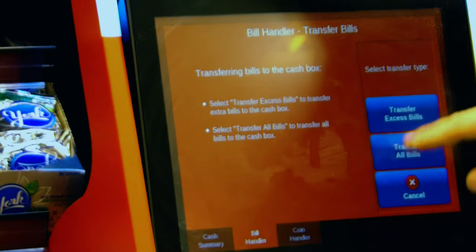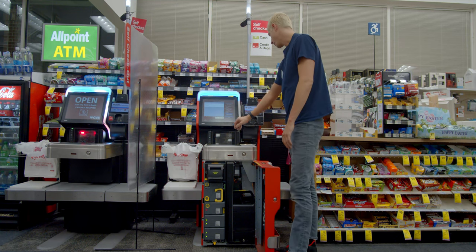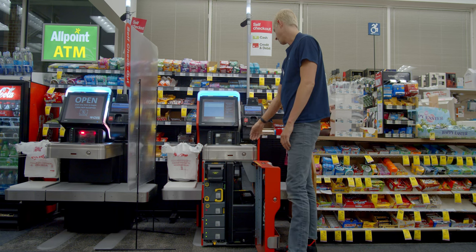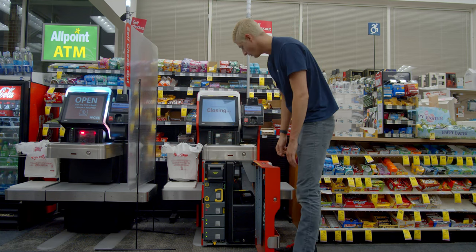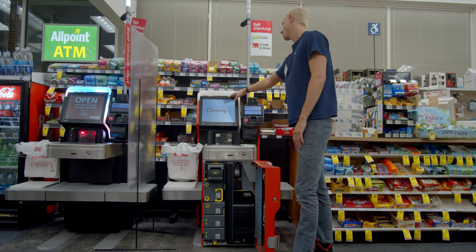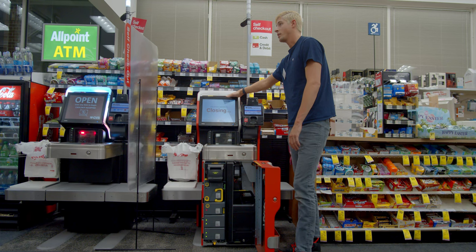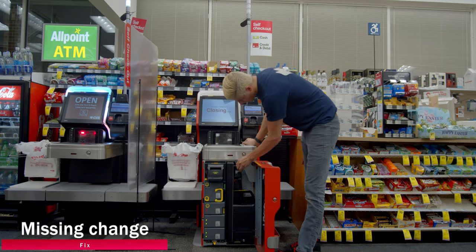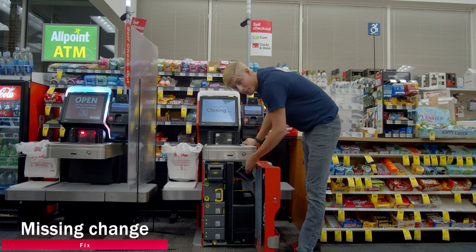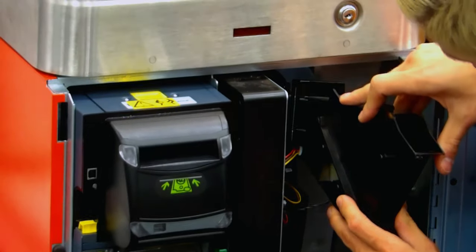Right now we're going to go ahead and transfer all bills. Go ahead, then close the door out. Don't always trust the paper close lane. Sometimes customers are saying they're not getting the correct change back — what I found is this part was loose, not really well put on there, so you might just have to put it back on there, and that is the easy fix.